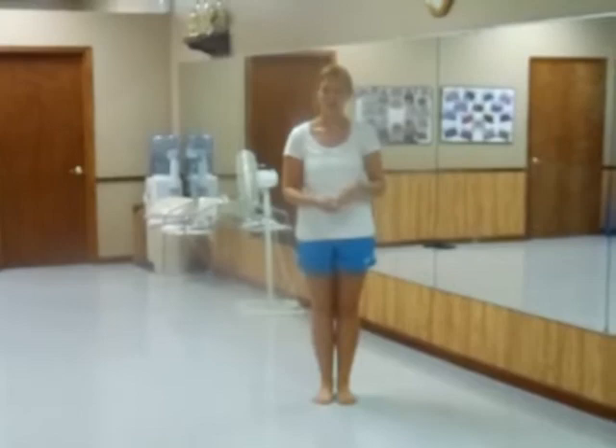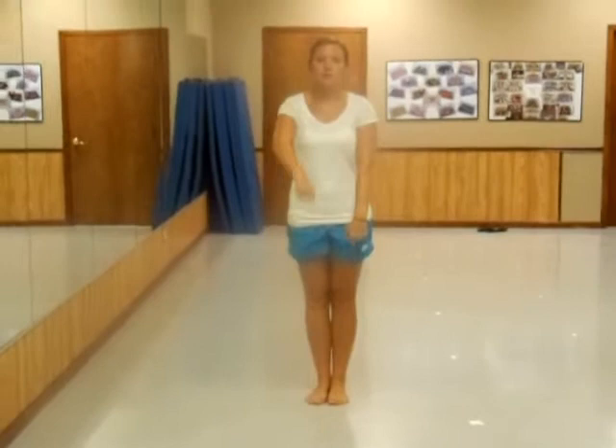We're going to walk on stage with eight walks. You can walk slow for two, then four fast ones — two, three, four — and then two slow ones again. And this is going to be to your spot on stage.